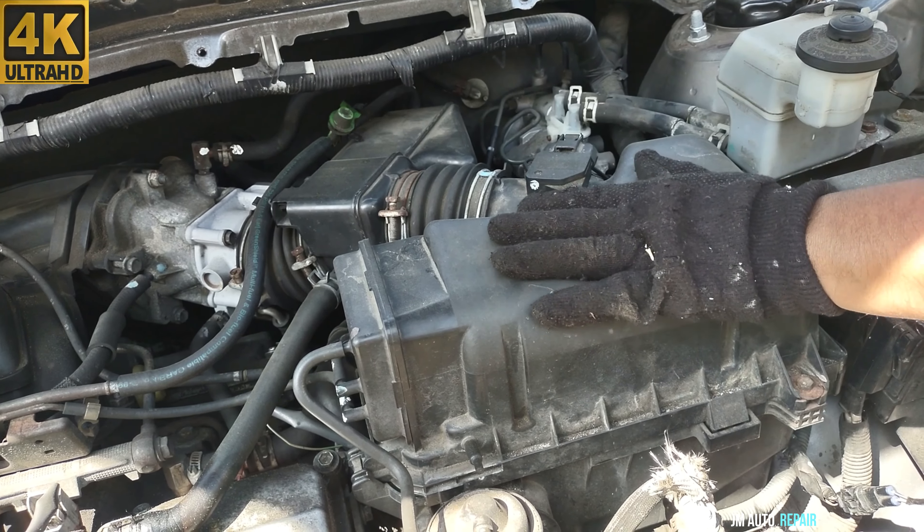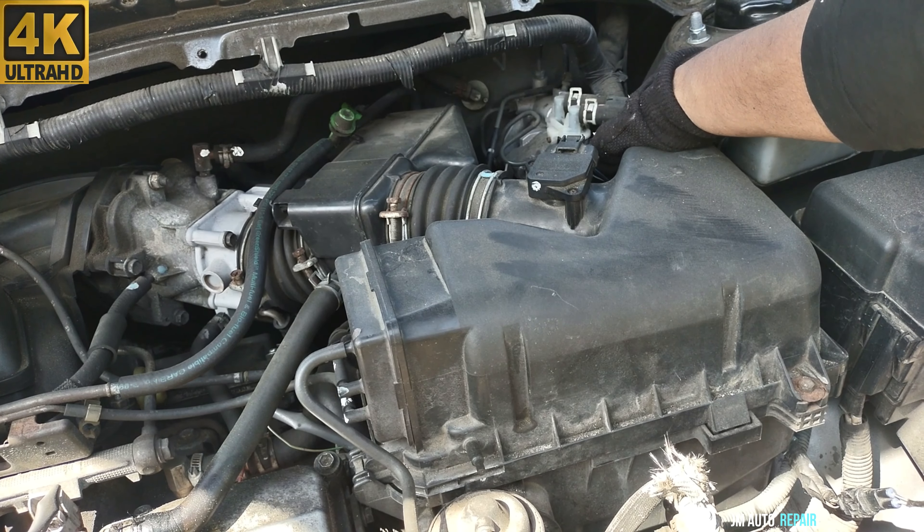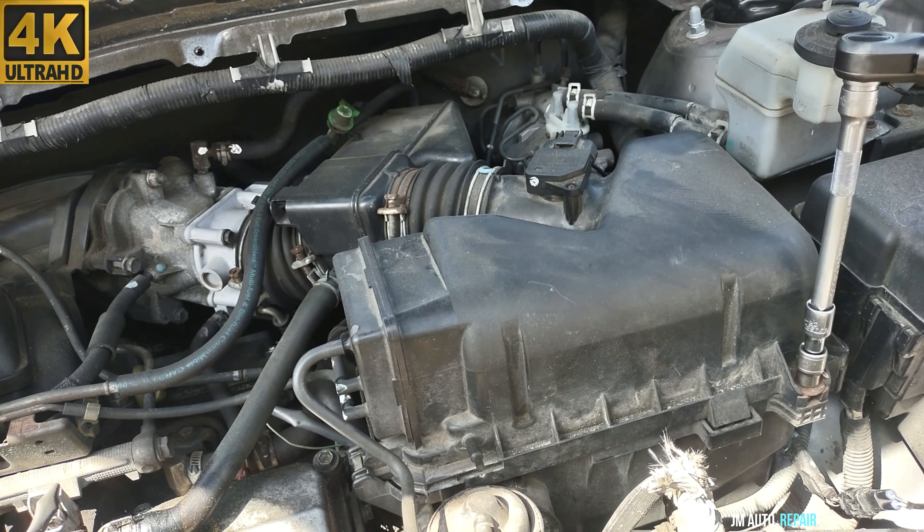There's a 10mm bolt here for the air intake housing and another one on this side — this one is missing. Disconnect the mass airflow sensor: press on the tab and pull it out. Pull out the hoses. If you have any doubt about putting them back, just paint-mark them — in this case they are already painted. There's a 10mm bolt here for the clamp for the throttle body.